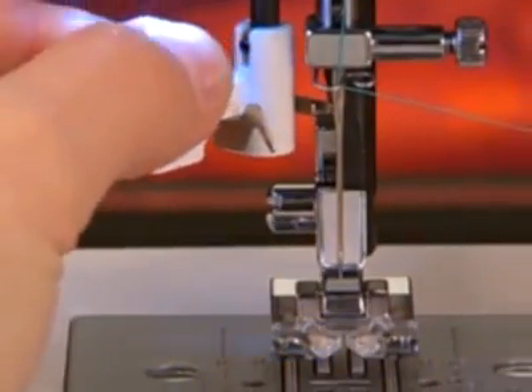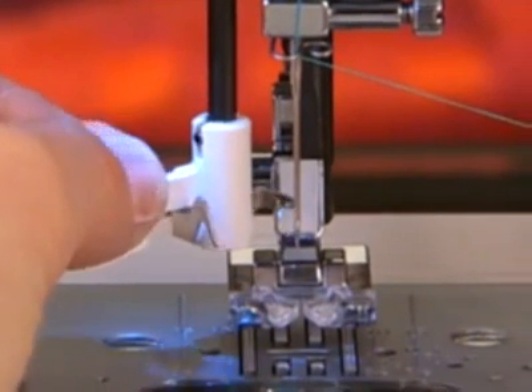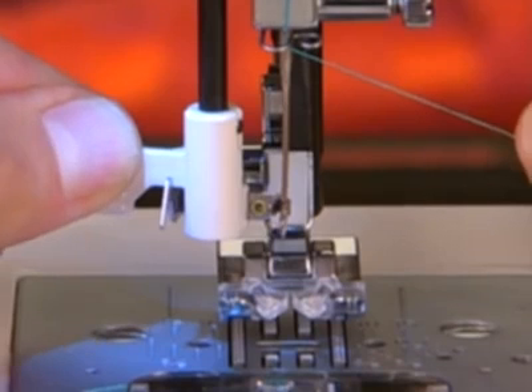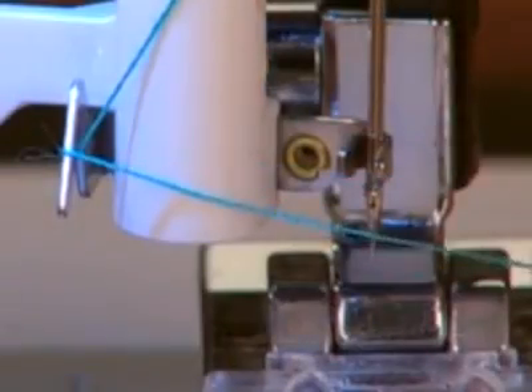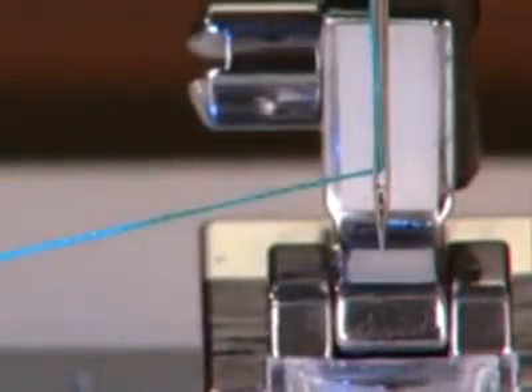Some machines feature a built-in needle threader to help you thread the needle quickly and effortlessly. To use an automatic needle threader, the threading lever is pressed, bringing the threading mechanism into position so that the hook comes into the eye of the needle. Thread goes around the thread guide and then up into the hook. Release the threading lever and a thread loop will pull through the needle's eye. Grab the thread loop and pull the rest of the thread tail through the needle.